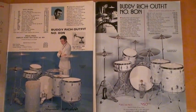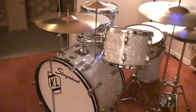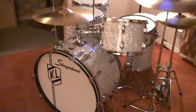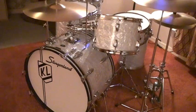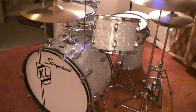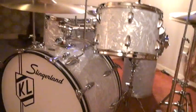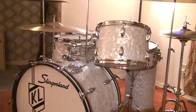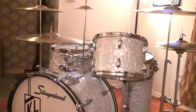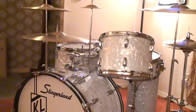Here we go with version number one. This is the Buddy Rich set that they made for him when Buddy rejoined Slingerland in January of 1968. I bought this set in 1971, so this is a '71 version of the exact same set that Buddy played when he rejoined Slingerland back in 1968.